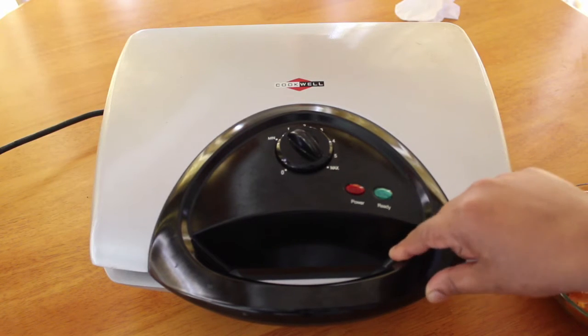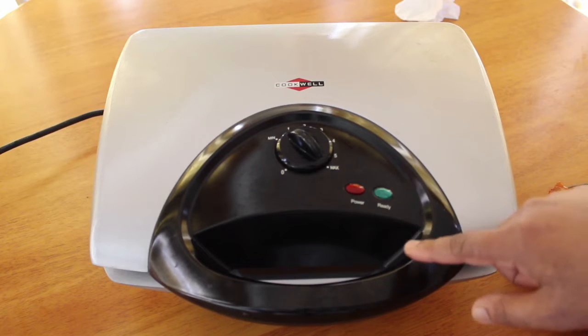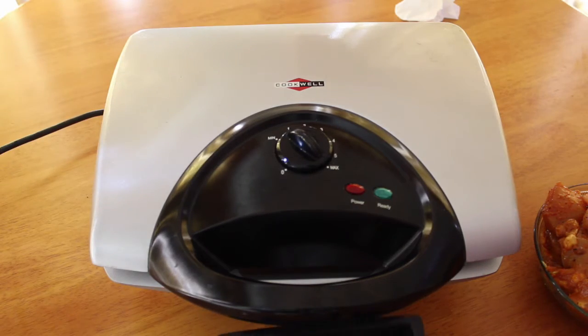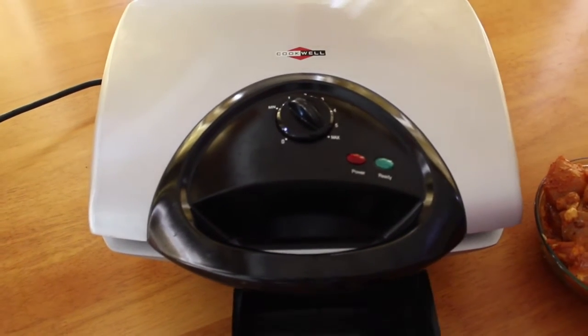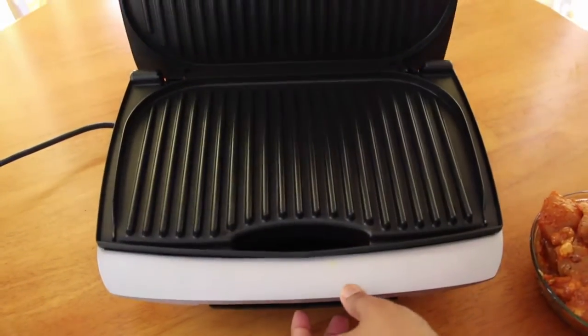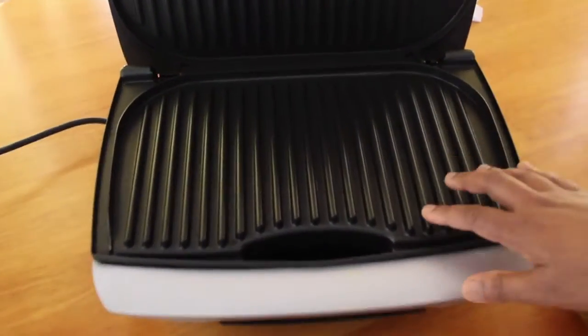Now we have to clean the grill. We will clean it up with the grill brush.